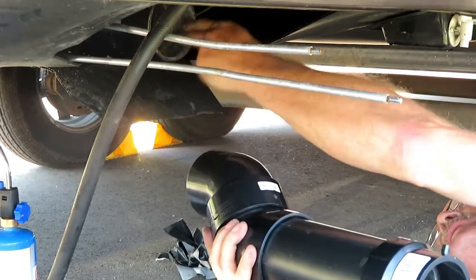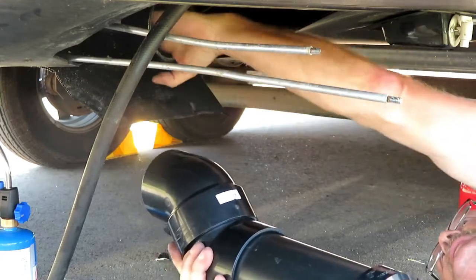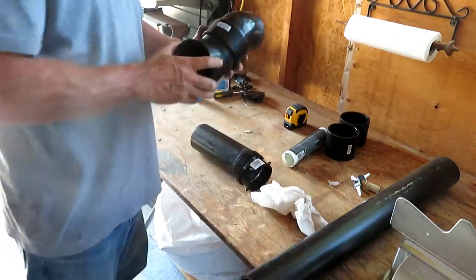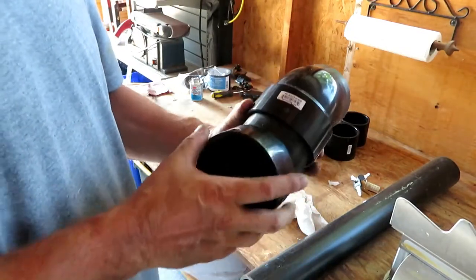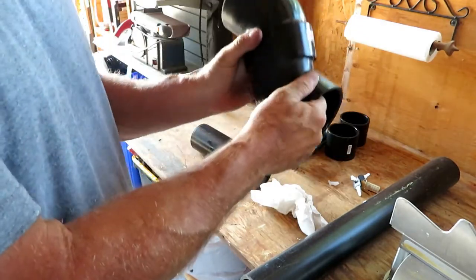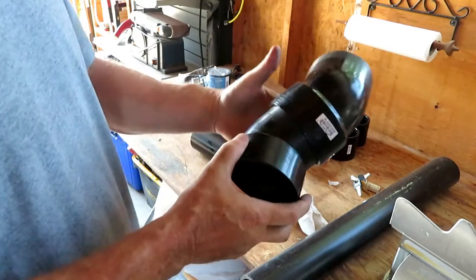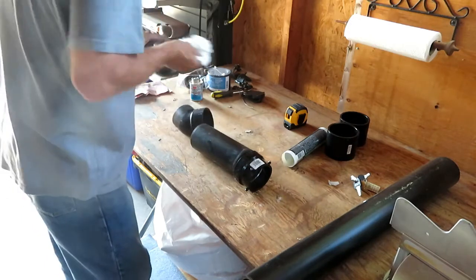I'm going to glue this section of pipe together first, then wipe a little solvent in there to make sure there's nothing in there. I have it all laid out the way it's going to be glued. You can see the lines where it was molded together — you use those to make sure they're not off kilter and they're giving you the perfect angle by lining up those lines when you glue them together. I'm just going to wipe inside a little bit.